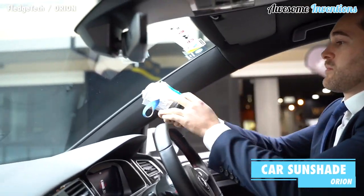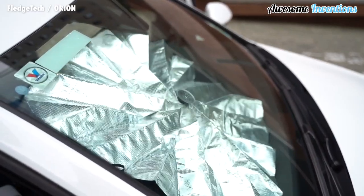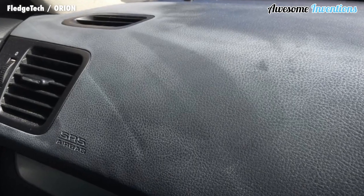Orion is a compact sunshade for your car. With a push of a button, the sunshade expands out from the device and protects your car. It can fit into most cupholders and helps to prevent harmful UV rays from damaging the interior.